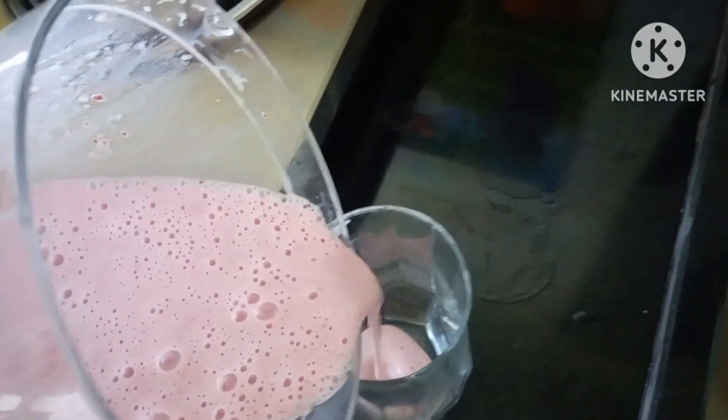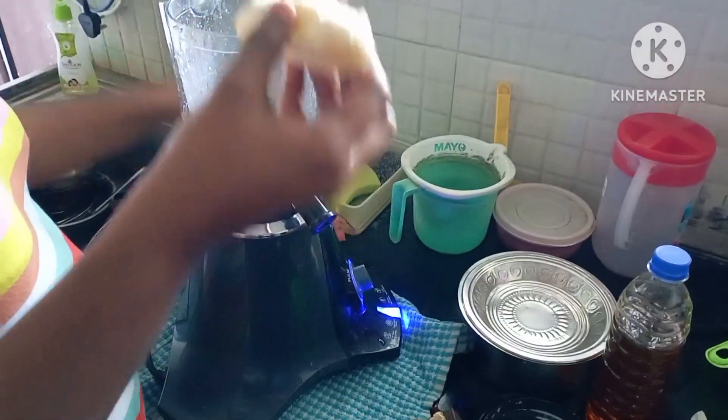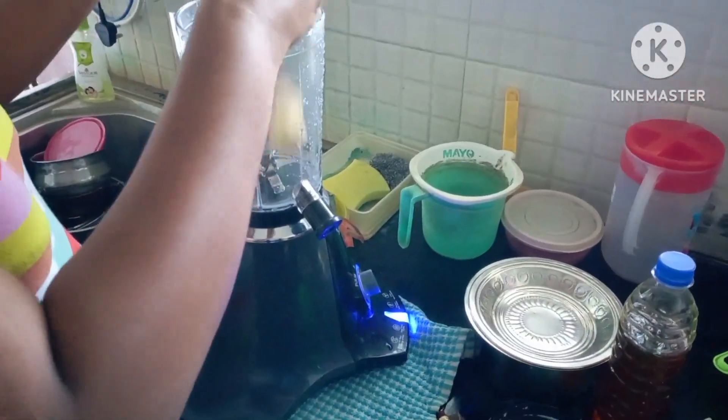And then, we add some strawberries and bananas for the milkshake. It's really thick. We add some cream and some ice cream.